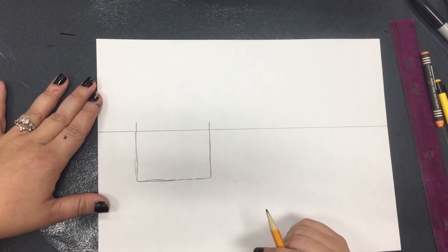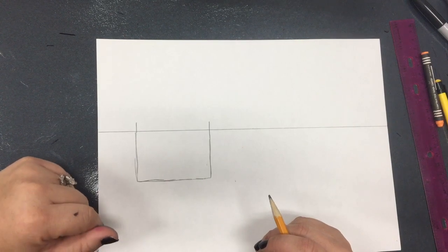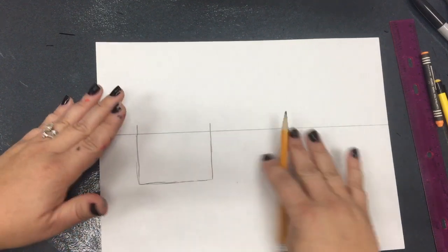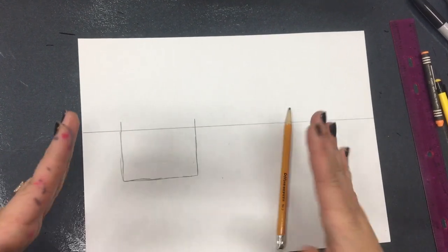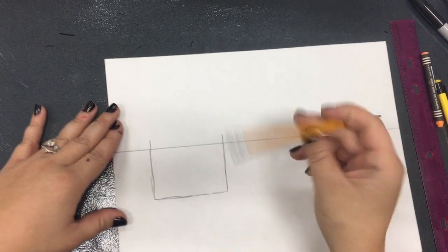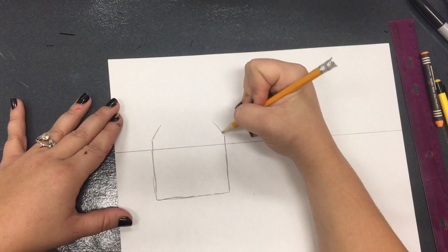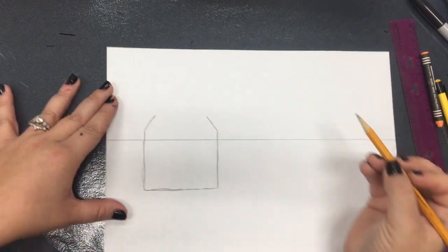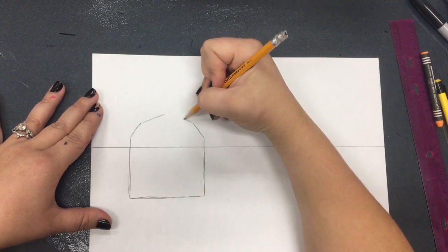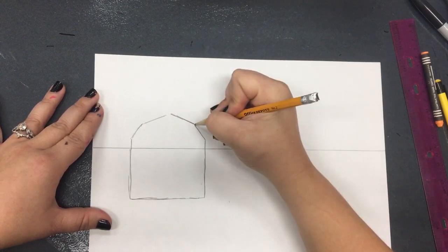Once I have this shape I'm going to make the roof of my barn. The difference between a barn and a house is the type of roof that they have. If you would like a regular triangular roof that is 100% okay. But a barn roof has an extra corner in it — it starts off a little wider and then gets really narrow towards the top. So I'm going to go up on a slight angle first, and then go on another angle towards the middle to make it look like a barn-style roof.